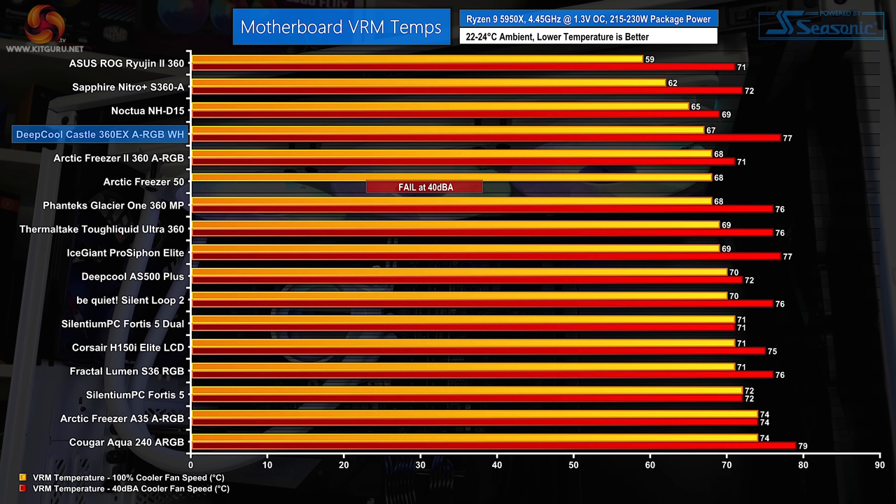Interestingly, the Castle 360 EX ARGB White does very well when it comes to VRM cooling performance at full fan speed. This is likely an outcome of the specific fan airflow profile with respect to our motherboard's VRM design, but it is a clear positive for the Deepcool unit in our test system nevertheless. The 40dBA noise-lock performance is very weak on the VRM temperature front though, because Deepcool has to give up so much speed for the relatively noise-inefficient fans to hit 40dBA.